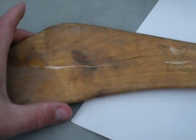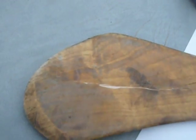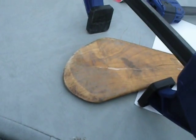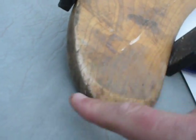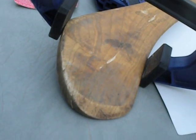Then clamp it across here — this seems to be one of the best areas to clamp. What I'll end up doing is basically clamping it right down here, and that'll hold it tight. When there's epoxy in there the epoxy will bleed out — that's fine, just make sure that you have plenty on this area.